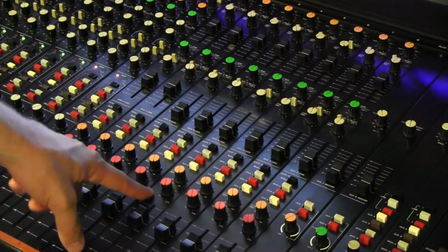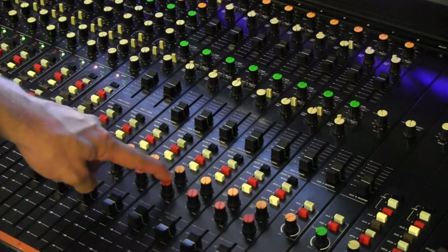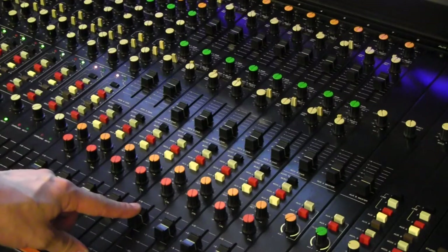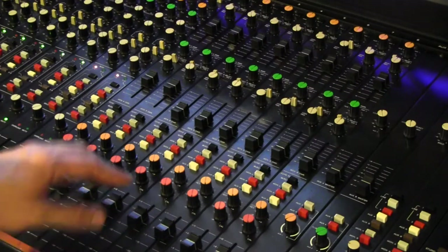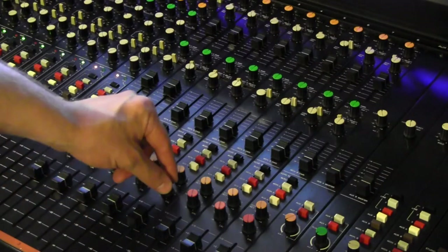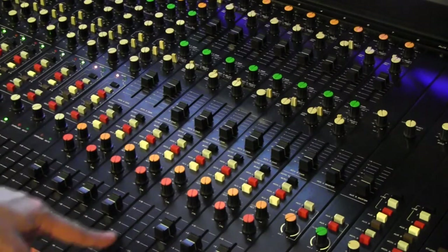The next thing we have is a trim control — or rather a bus gain. The manual recommends you leave it at CAL, which is for calibrating your faders and making sure you've got everything at unity. But when you're running a big mix with a lot of stuff going into one or two buses, you may find you need to reduce the bus gain to stop it from breaking up and distorting. And the last thing is a bus fader.